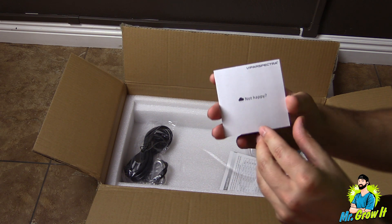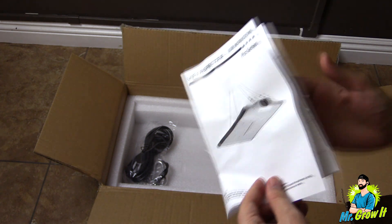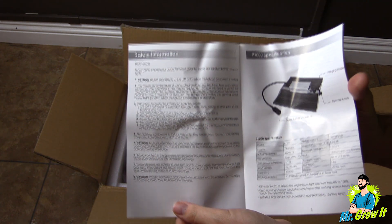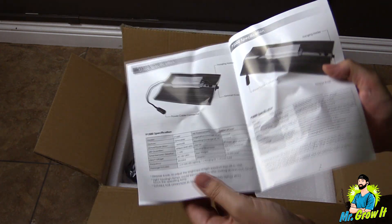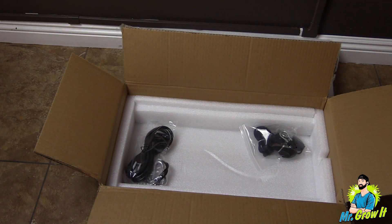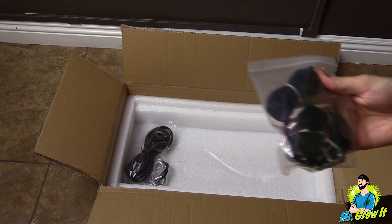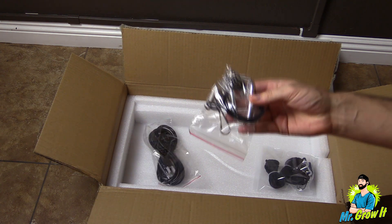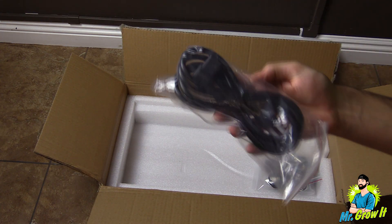After that there's a card which tells you what to do if you're happy or if you're not happy. Here is the instruction manual, which includes safety information and information about the P1000, the P1500, and the P2000, as well as some usage suggestions. It comes with two rope ratchet hangers, one wire hanging kit, and the last thing here is a power cord.